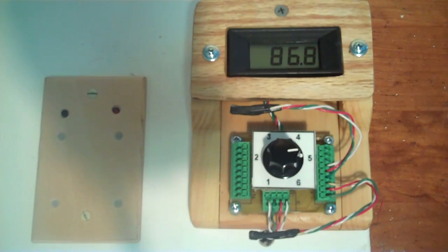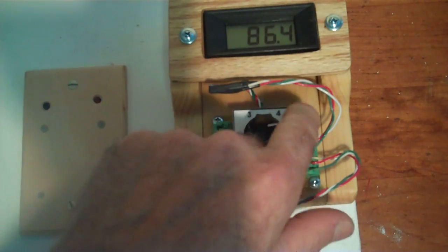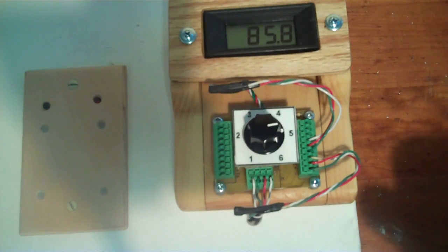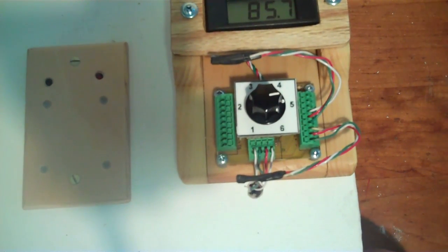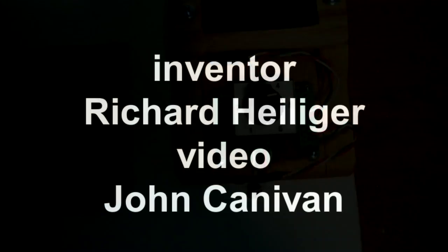This controller comes with one other feature you might be interested in — a solar flux monitor that attaches on top. This is used to measure the intensity of sunlight as a percentage of the sunlight available. When you see the number 100 that means 100% of the maximum possible sunlight — a very unusual condition. The highest I've seen it in my neighborhood on Long Island is about 80%. That's it for our AC only basic differential controller and the 6-position monitor.